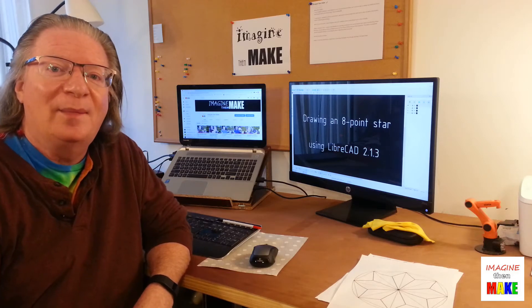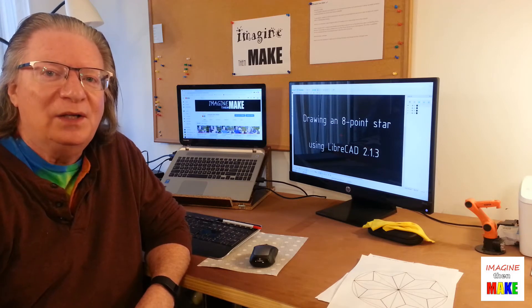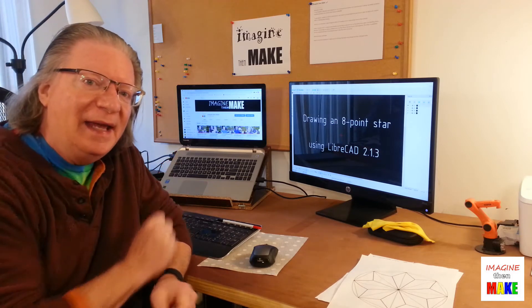Hey everybody, Matt here for Imagine Then MIG. Thanks for stopping by. In today's video we're going to use LibreCAD to draw an 8 point star.